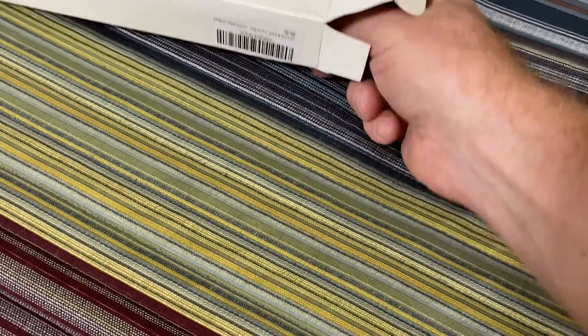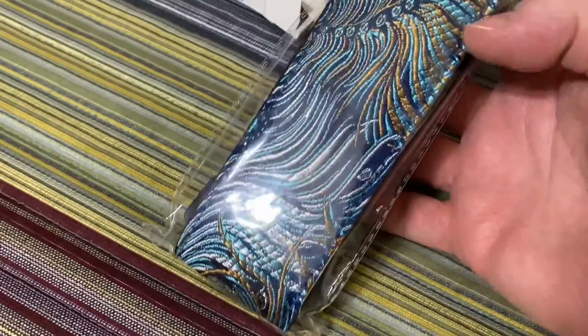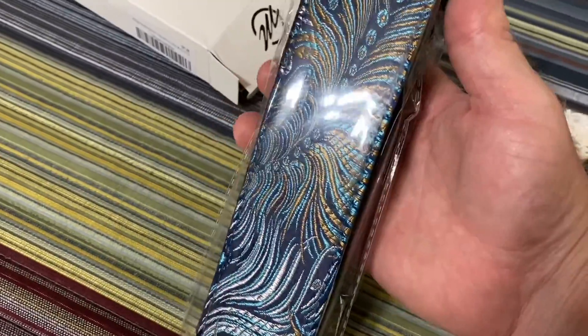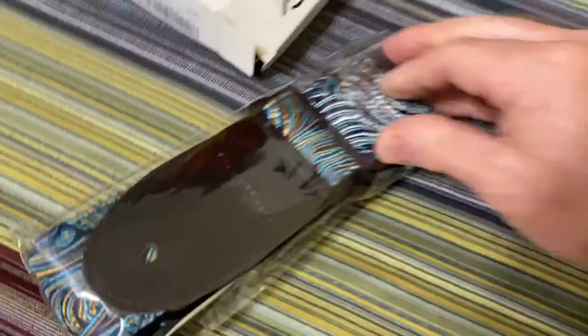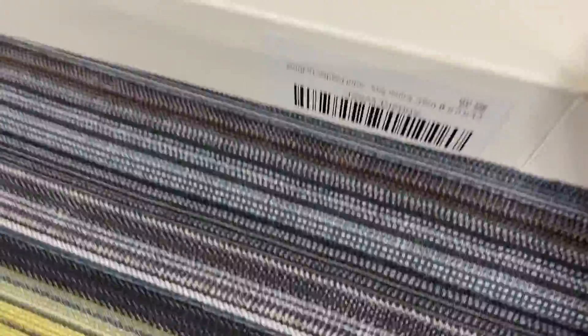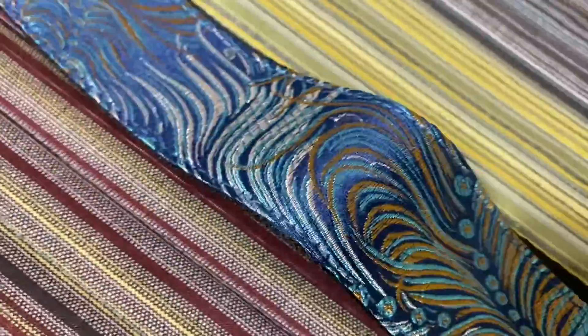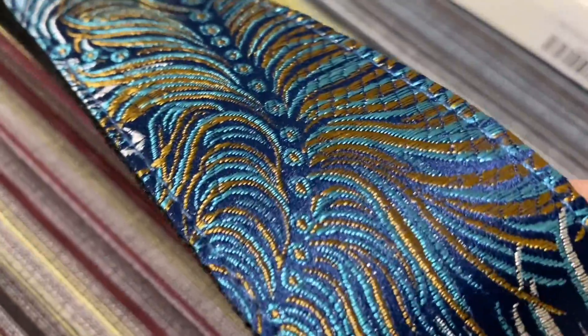Oh wow, that's really nice. Yeah, that is a really cool looking strap. That is cool.